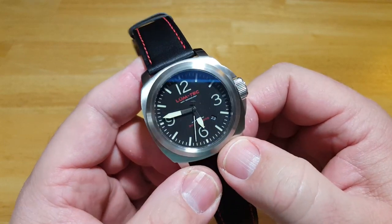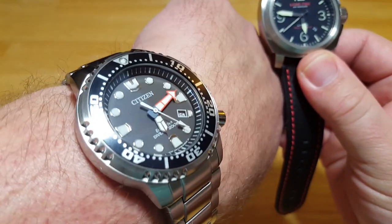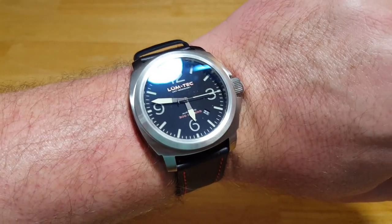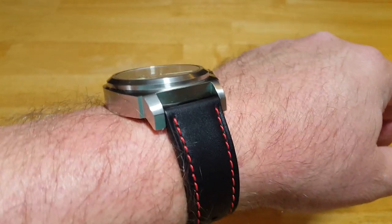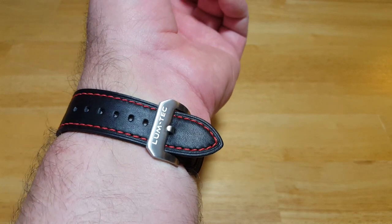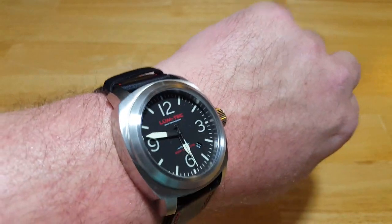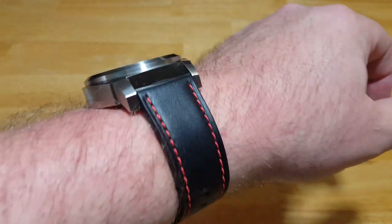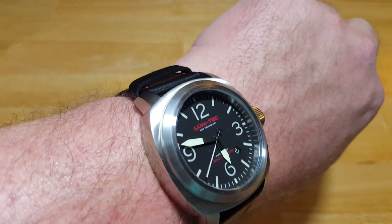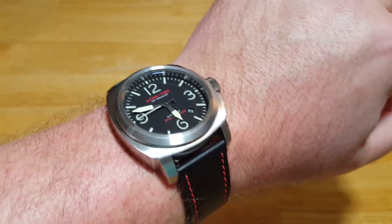Let's go ahead and try this thing on. I'll take off my trusty Citizen Pro Master and give it a go. There you go — it's got some nice wrist presence. It's way too small for me; we're at the last hole on the bracelet. But it has some nice wrist presence to it. I definitely like the way it looks on the wrist. I like that alternate red stitching on the black. These come in multiple different variations and I'll try to put as many of those links in the description field as I can.